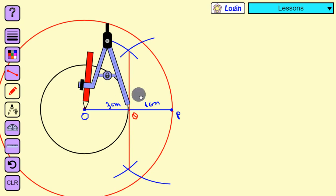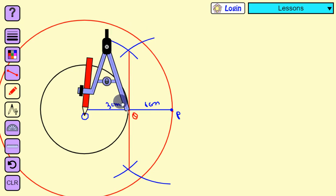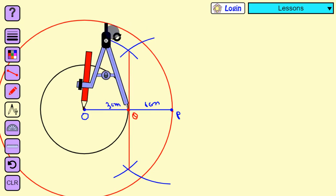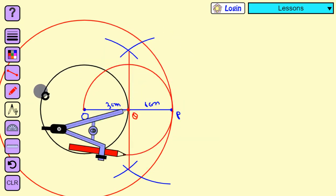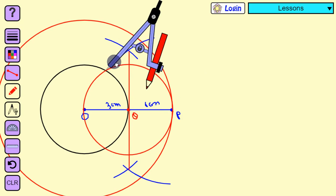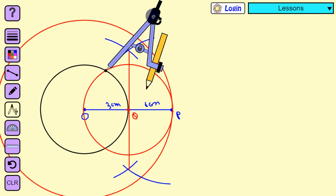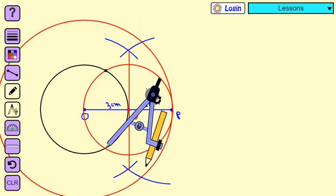Taking Q as the center with length OQ, we draw a new circle. This new circle bisects the inner circle at two points. We mark those two intersection points — one on the upper side and one on the lower side.